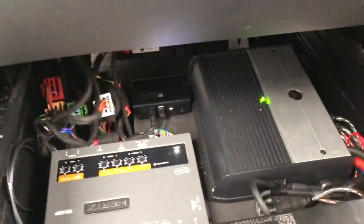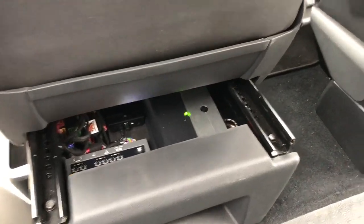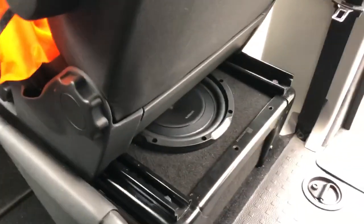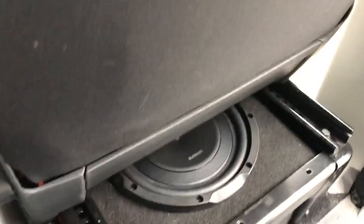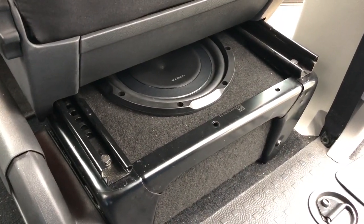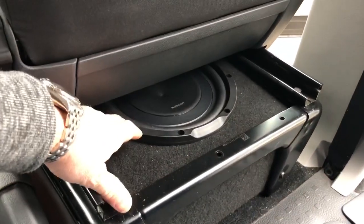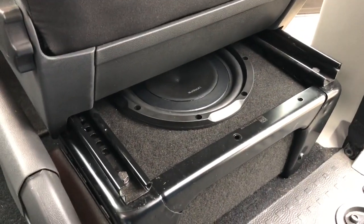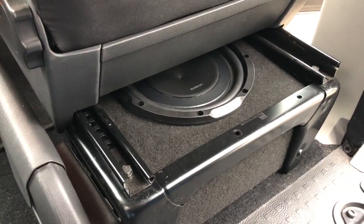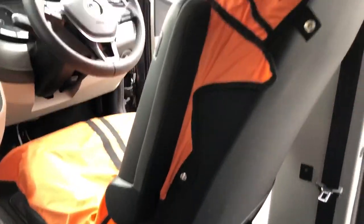When we pop this back in and put the seat into the normal position, all of the electronics are completely hidden. Moving across to the driver's seat, you can see we've got a custom MDF stacked enclosure — something that's available to purchase and not very expensive. We've added the Audison 10-inch subwoofer, which produces an excellent amount of extended and controlled bass and actually has the effect of giving you a little massage when you're sitting in the driver's seat.